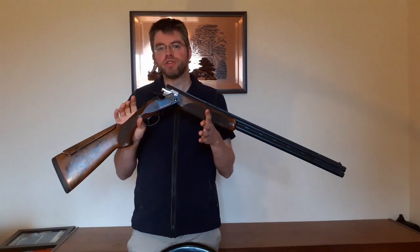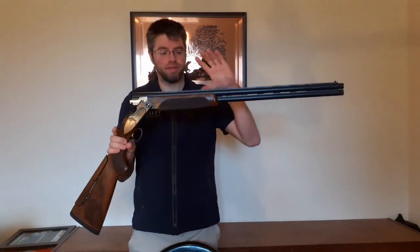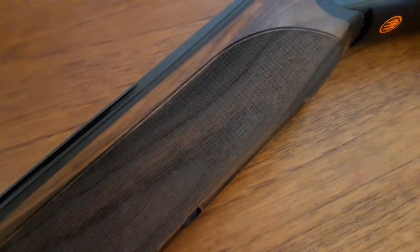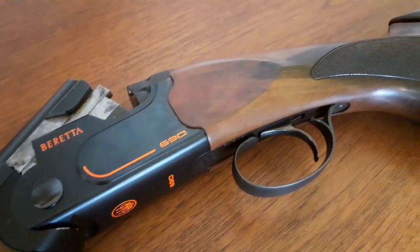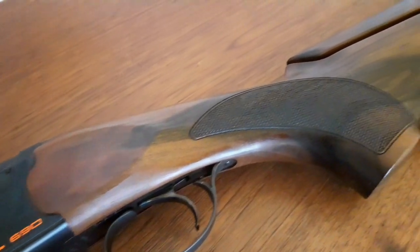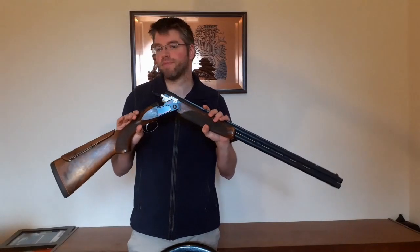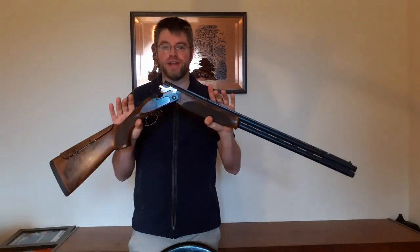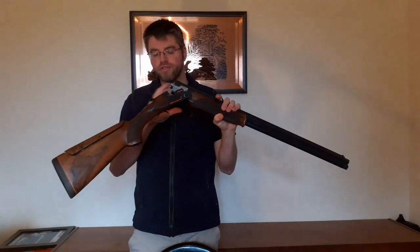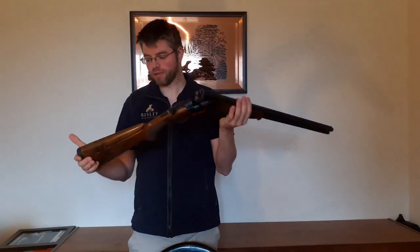So why would you choose a Beretta 690 over a Beretta Silver Pigeon? The short answer is the barrels have got longer forcing cones. What I like to say is that if you go out with a Beretta Silver Pigeon or a Beretta 690 and shoot 100 sporting, you'll have a great time with both. But after shooting with the Silver Pigeon, you'll feel tired and think that's great, but I want to go home. With the 690, you'll think that's great, I want to do another 100. The forcing cones really take a lot of the recoil out of the gun and make it easier and more comfortable to shoot.